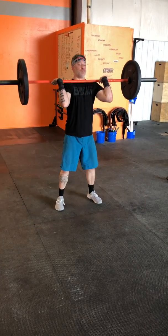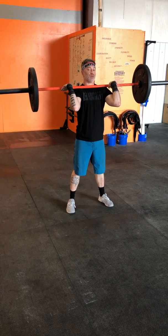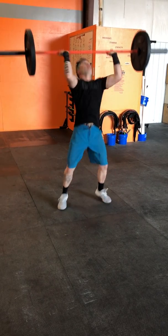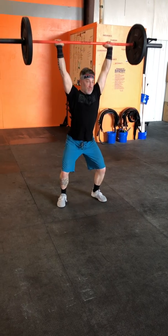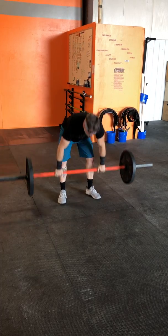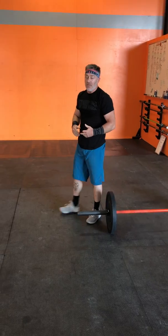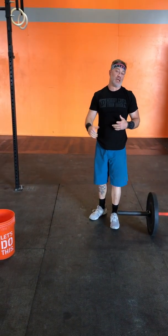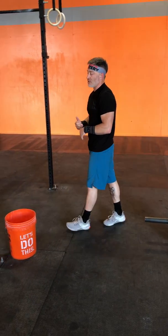Pop that barbell up — it's a push jerk, so I don't want to use my shoulders, I want to get under the bar. I'm going to dip, drive, dip, back up. Just like that. This is ten reps at a moderate load at 115 pounds. I know I can do them, so I'm gonna fight to keep those ten unbroken, because every time I drop that bar it costs me time.